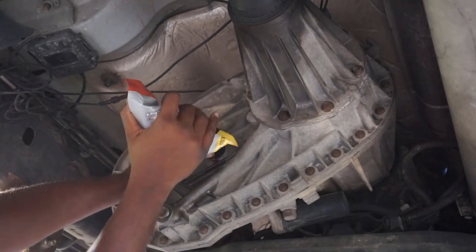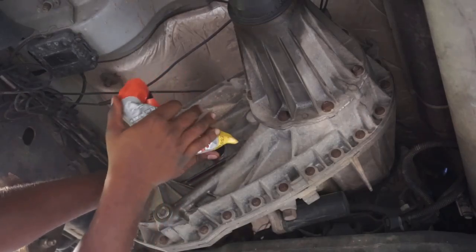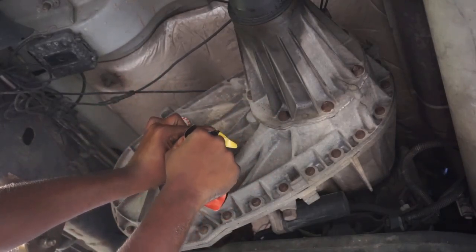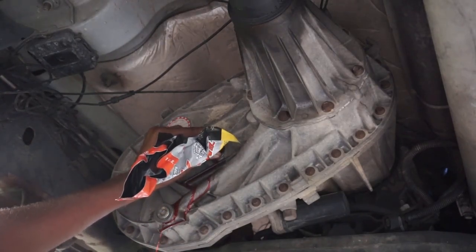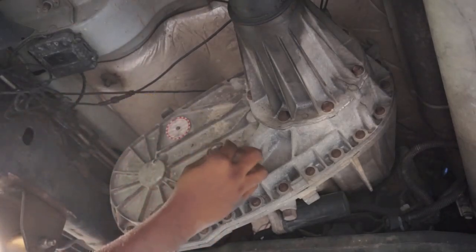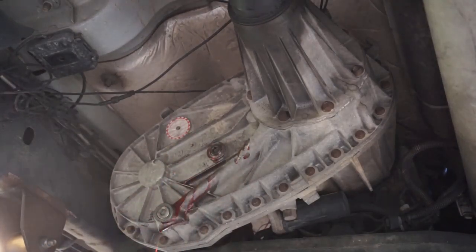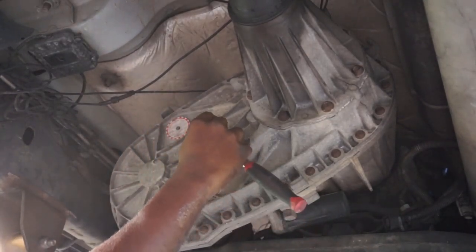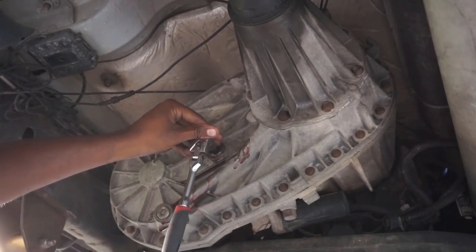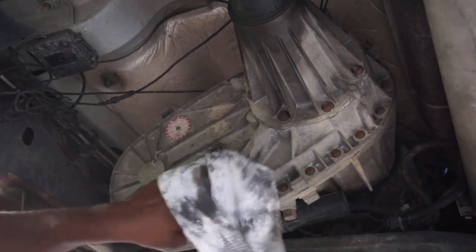A little tip when you're adding the fluid: squeeze it in there so it shoots in. That way you don't spill any. I got a little bit dripping out, but what I'm going to do is remove the bag — because I know two quarts are in there — and quickly put the fill plug on. My truck's on an incline driveway so I don't want it leaking everywhere. Come behind here with a rag and clean her up. A little brake clean to wipe her down — that way we know if we have any leaks.